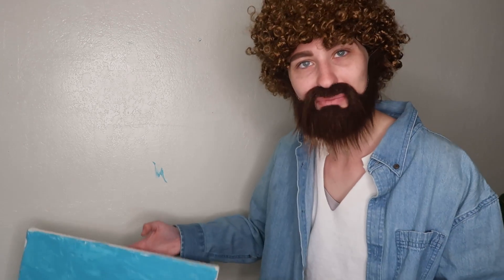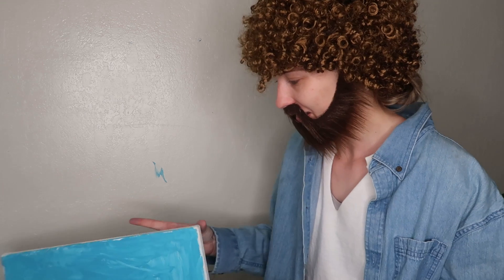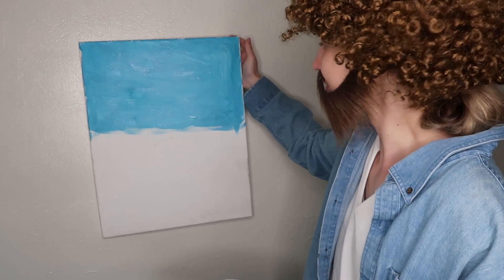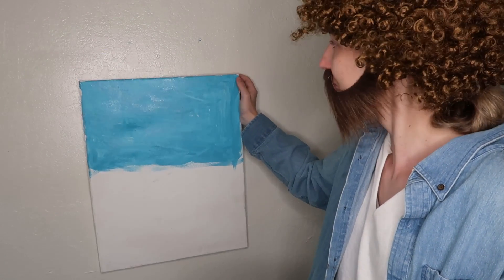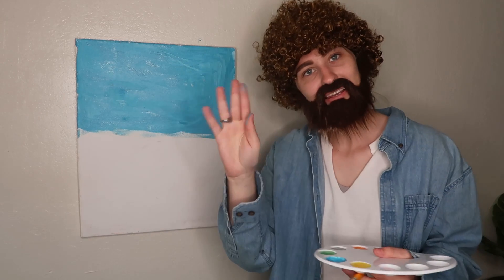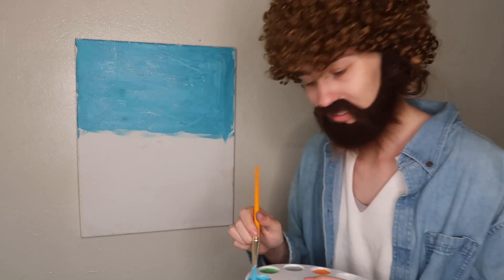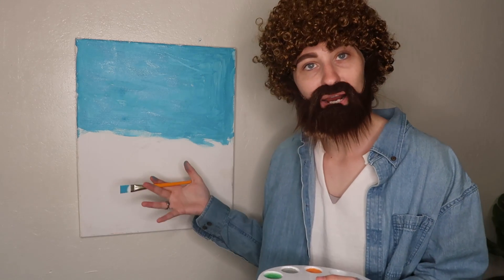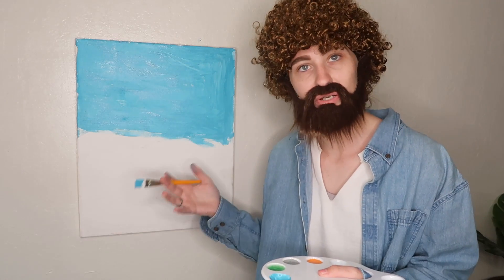Let's just keep going — it happens. Make sure you do have a sturdy canvas to prevent this from happening. We're just going to cover that up. It's okay to get it on your fingers — it's part of the process. Same with your carpet.